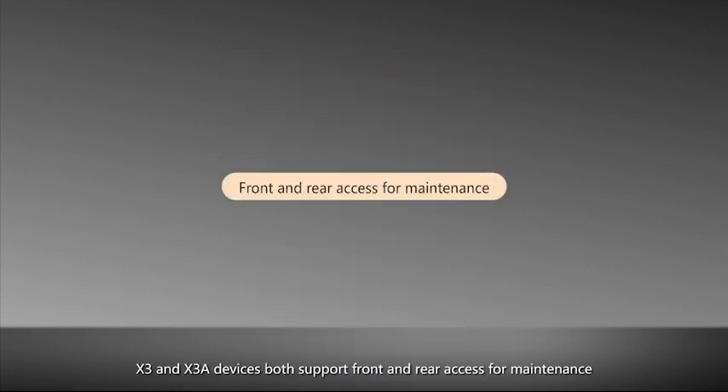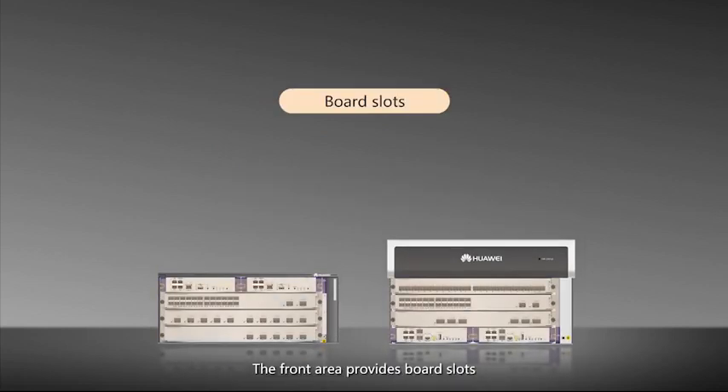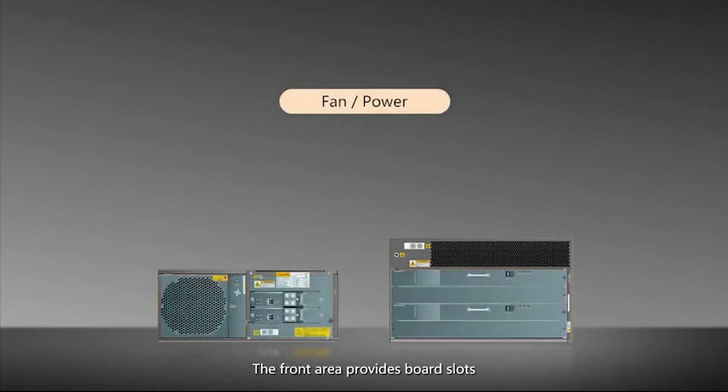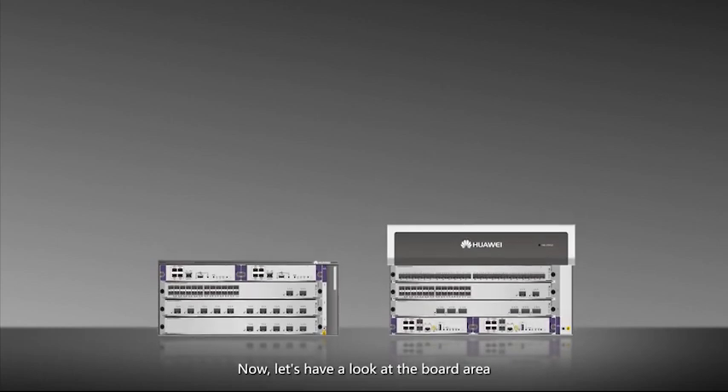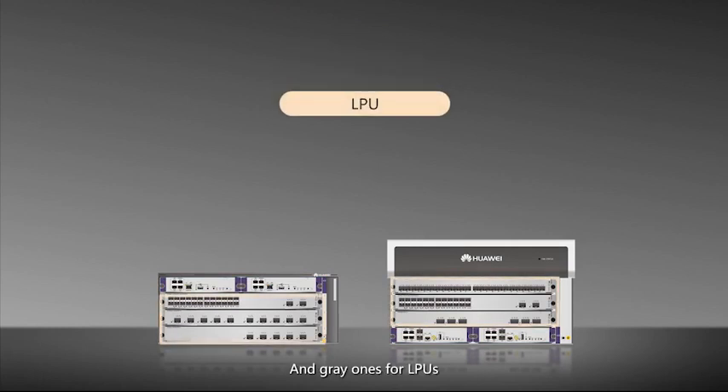X3 and X3A devices both support front and rear access for maintenance. The front area provides board slots, and the rear area provides fan and power module slots. The dark blue slots are used for MPUs, and grey ones for LPUs.